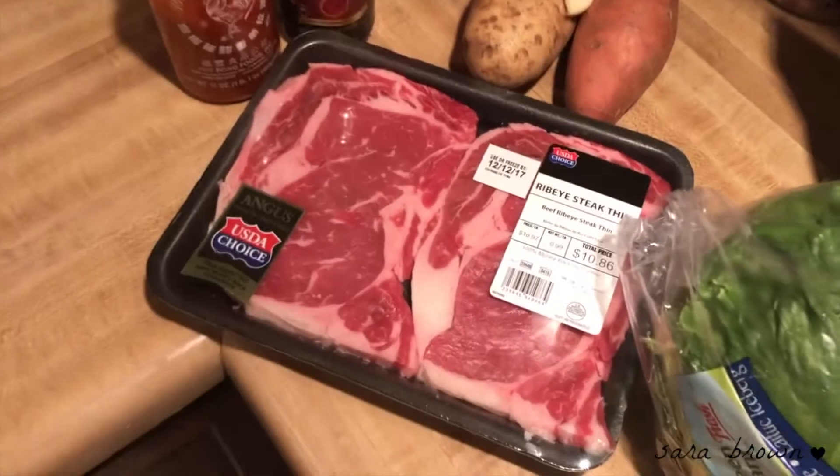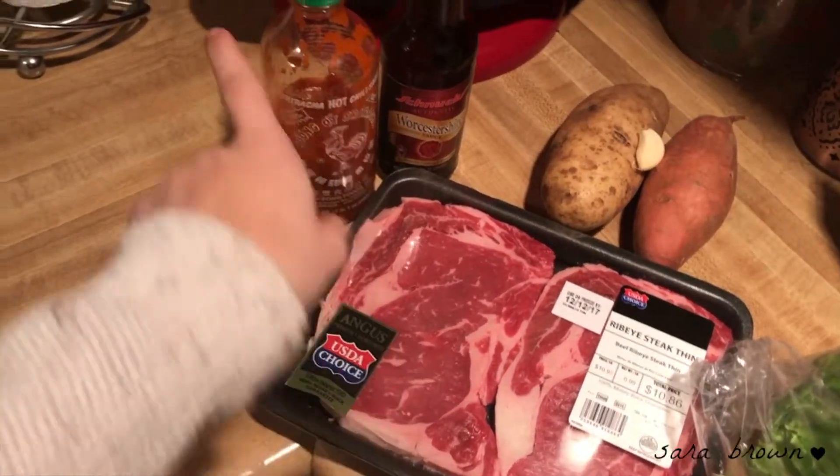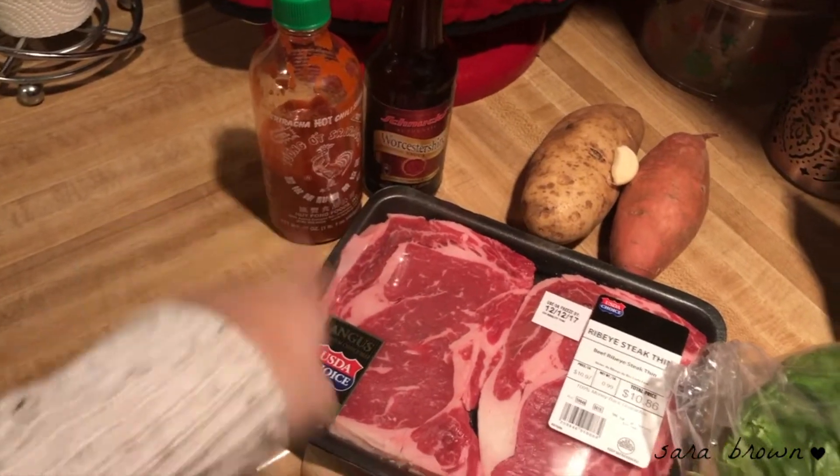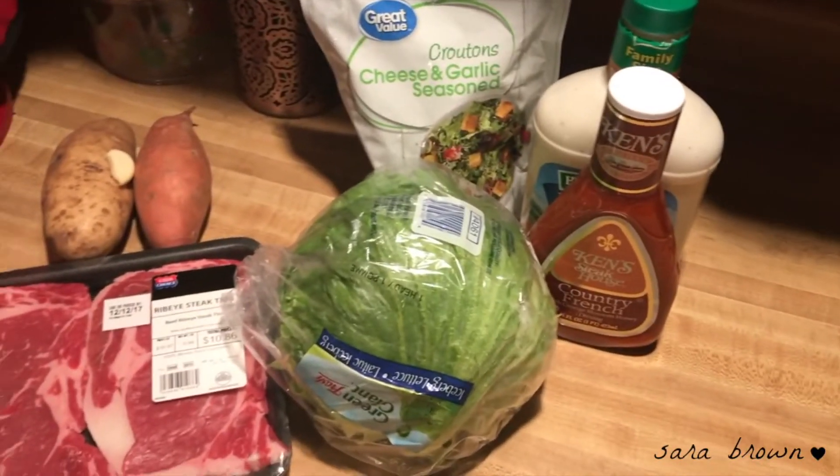Hey guys, welcome back! Today I'm going to be showing you how I cook my steak dinner. This is a ribeye and I'm going to be marinating my steak with those two things. We're gonna have a little potato, sweet potato, and a little bit of salad. So let's get started.